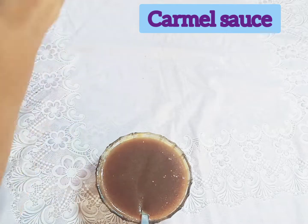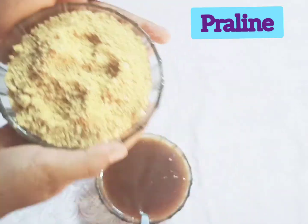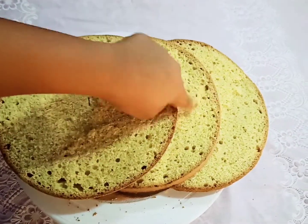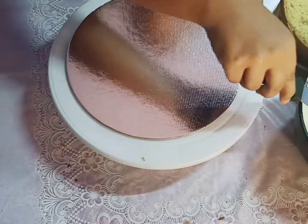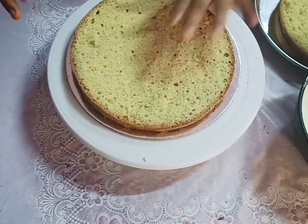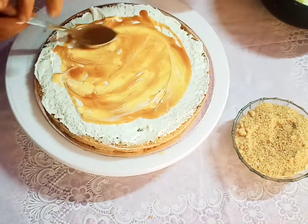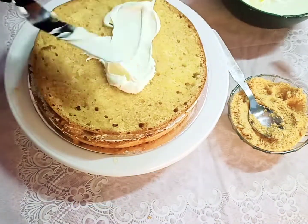Our caramel sauce is ready, our praline is also ready, and our cake is ready. Divide the cake into three layers — it's cake frosting time. Spread some whipping cream on the cake board and keep the first layer. Moisten the cake with sugar syrup, spread whipping cream, spread caramel sauce, spread praline, then keep the next layer and repeat the same process.